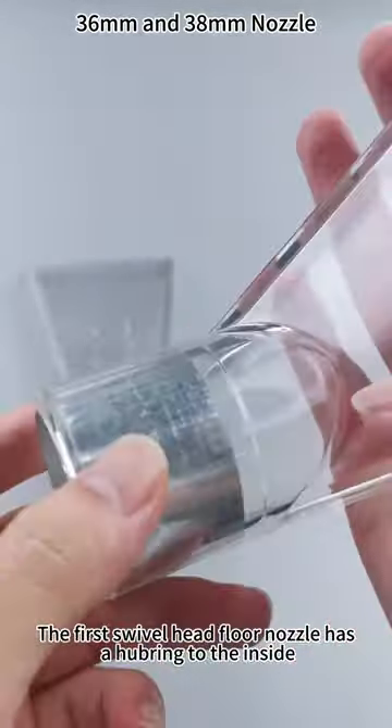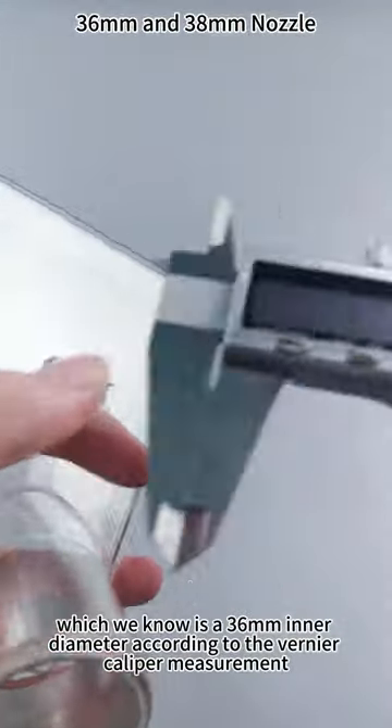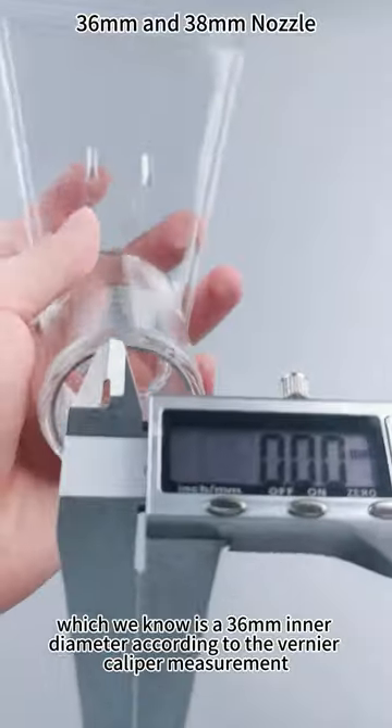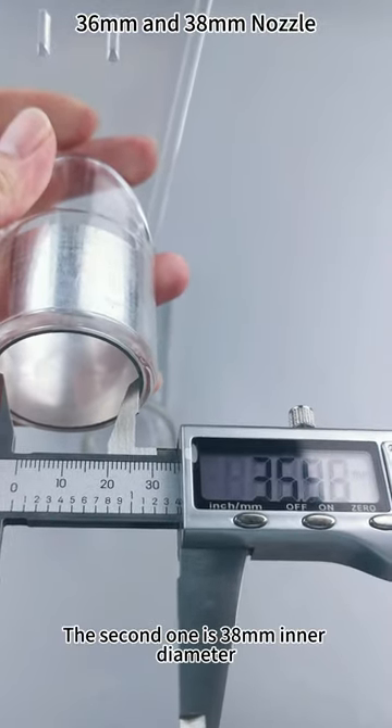The first swivel head floor nozzle has a hovering to the inside, which we know is a 36mm inner diameter according to the Vernier Caliper measurement. The second one is 38mm inner diameter.